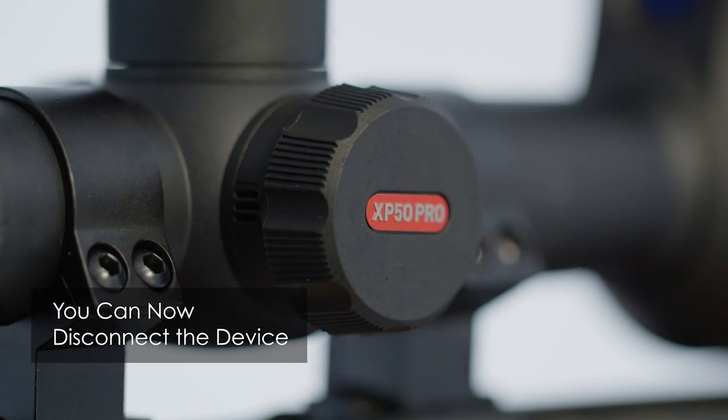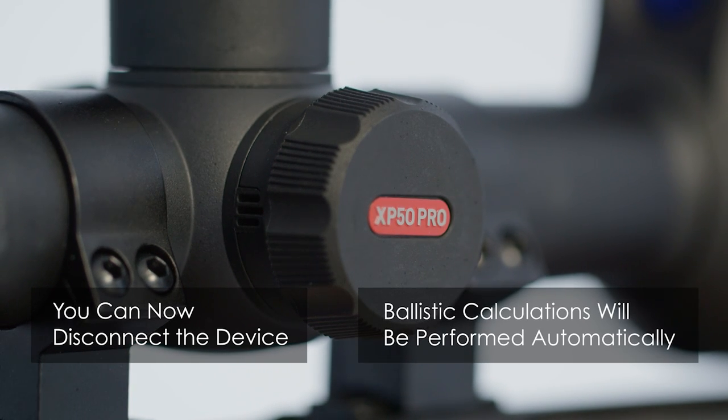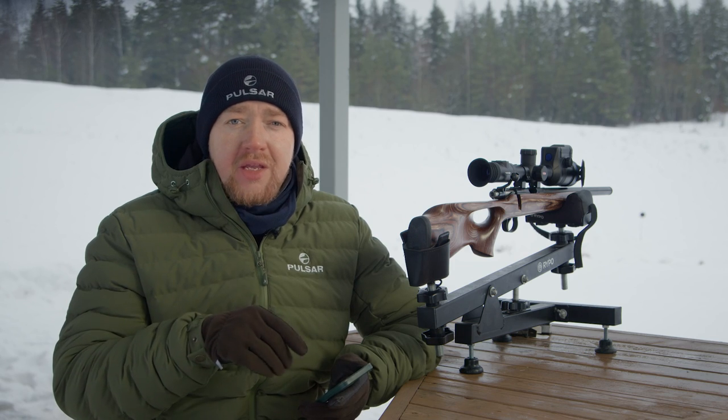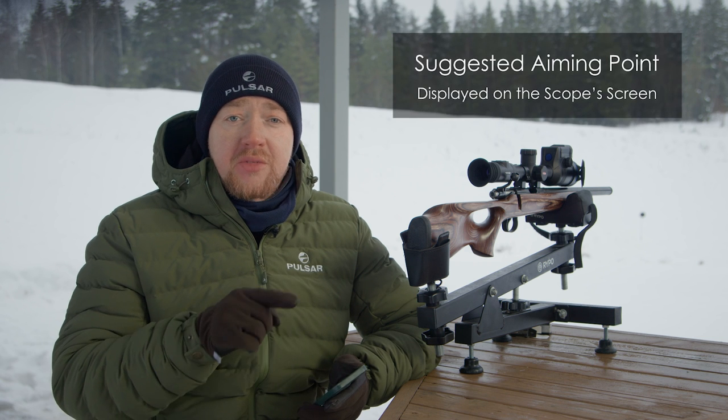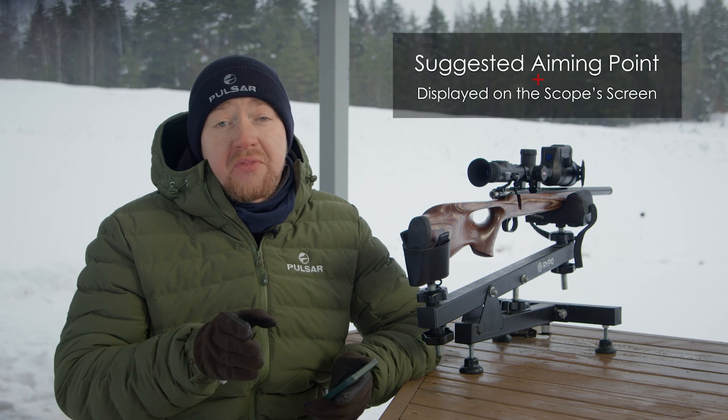What's really exciting is that I can now disconnect the device from the application and all the needed ballistic calculations will be done on the scope itself. After measuring the range, the suggested point of aiming will be displayed on the scope screen and it will stay there until the next measurement of distance. Now let's see how this works in the field — or in this case, at the shooting range at different distances.